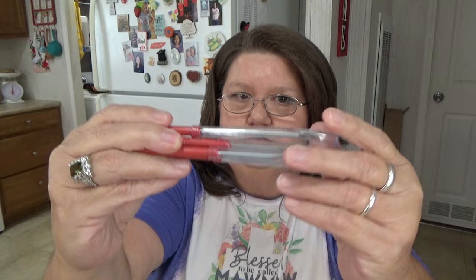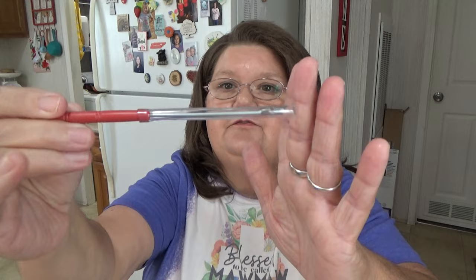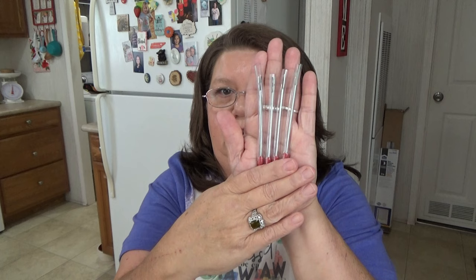Another thing he picked up is these four fish hook grabbers. He paid forty-eight cents for all of them. They've got these little plastic covers on them and it just grabs hooks out of your fish's mouth to get them out. They're about a little bit longer than my hand. He thought he'd put them in his tackle box for forty-eight cents — can't beat that.